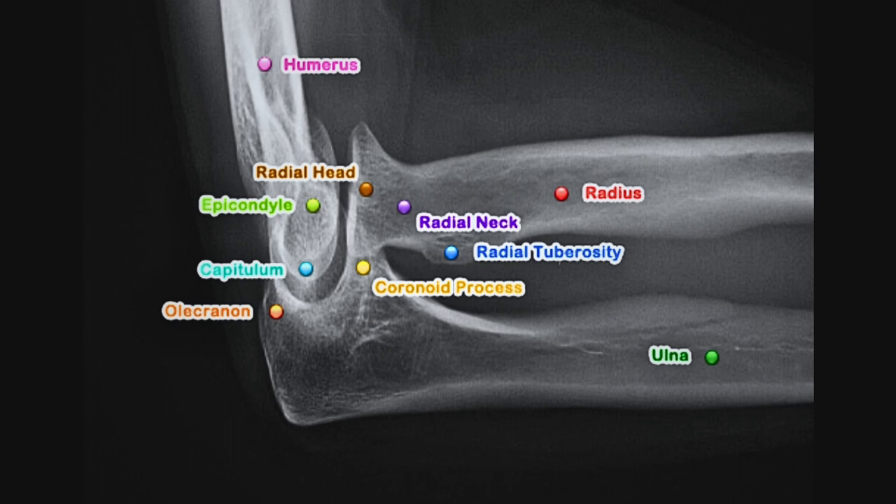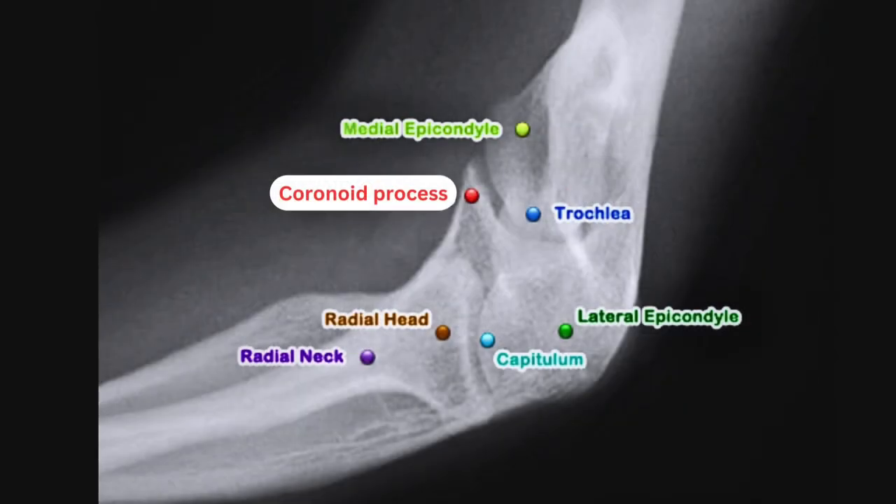For evaluation of the radial head projection, look for proper collimation, the radial head clearly visible, humeral epicondyles, and the tuberosities with the elbow flexed at 90 degrees. For the coronoid process, look for an elongated profile, open joint space, and the elbow flexed at 80 degrees. Both projections should demonstrate fine soft tissue and bony trabecular detail.